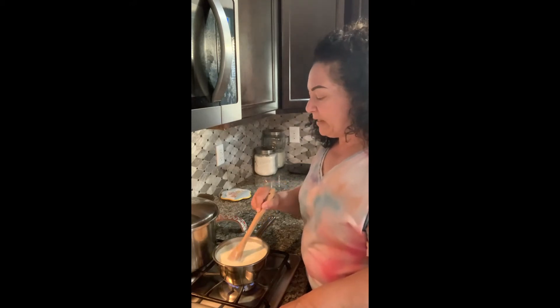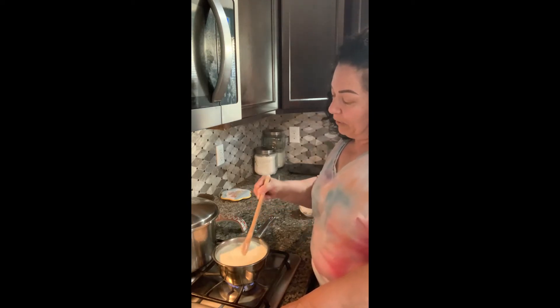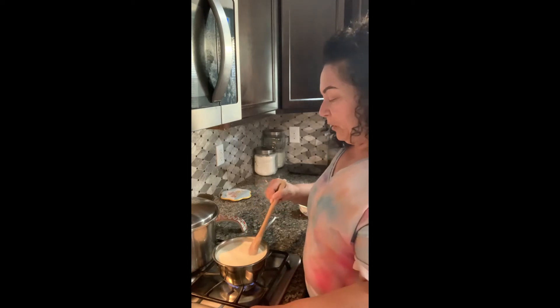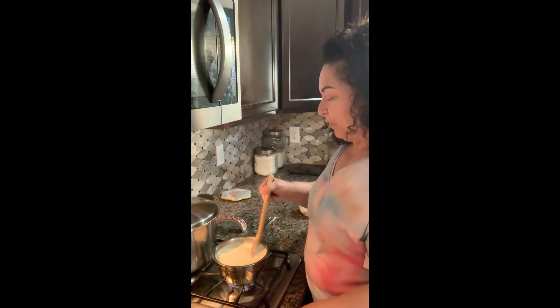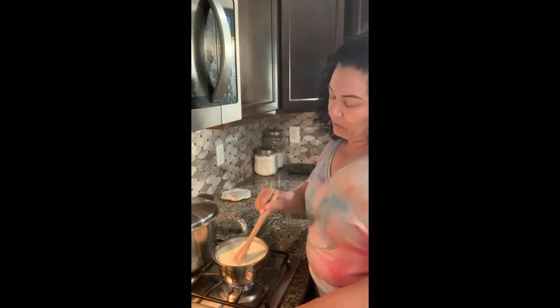I use both in my recipes with my ricotta cheesecakes — either mascarpone and ricotta, or sometimes I use mascarpone and Philadelphia cream cheese and ricotta. So let me go ahead and get this to temp, then we'll put in the lemon juice, and I'll prepare everything else I need so we can go along with this. Be back shortly.